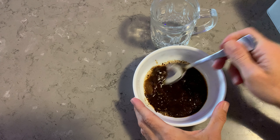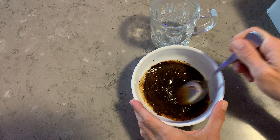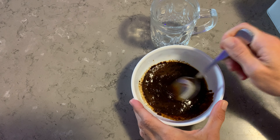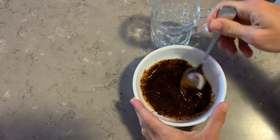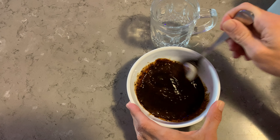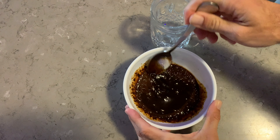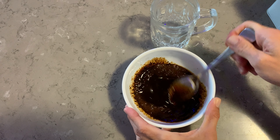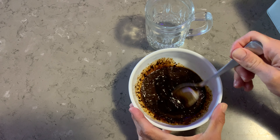Now what you want to do is just stir that up until it becomes like a paste. This can take a little bit of time, but you just keep stirring. It will just grind down. You can use hot water to make it a little bit faster, but you don't really need it. Just keep stirring until it becomes like a paste.